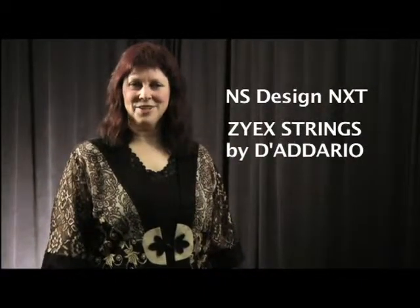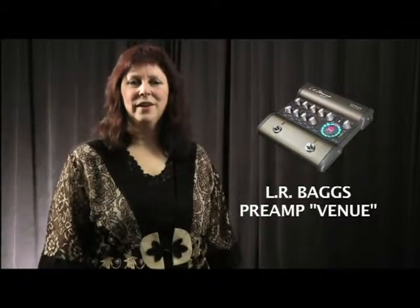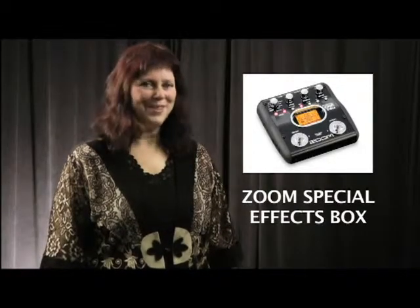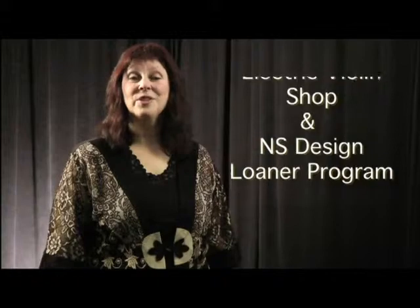I have Zyex strings by D'Addario on my instrument, and a little later I'll be using the LR Baggs preamp and the Zoom special effects box. This is a four-part series, and if you hang with me, you'll see at the end of each of these tutorials I have some information about discounts from Electric Violin Shop and also the loaner program with NS Design.